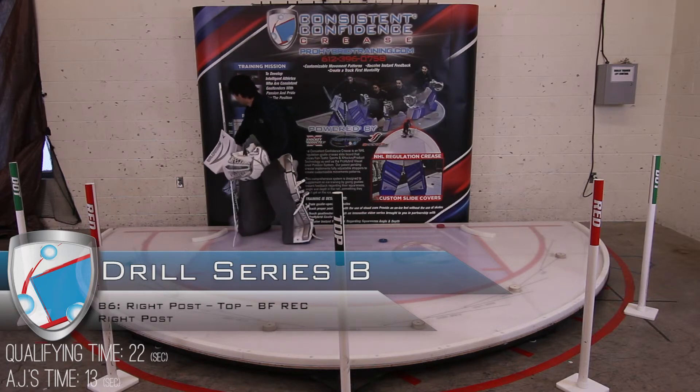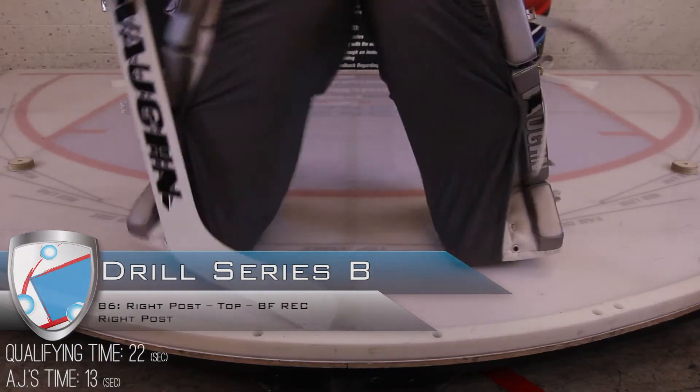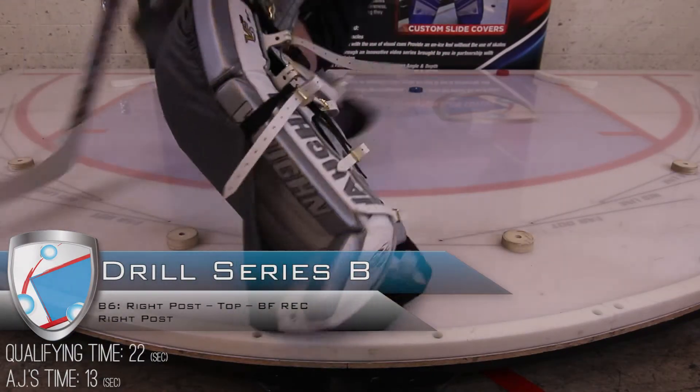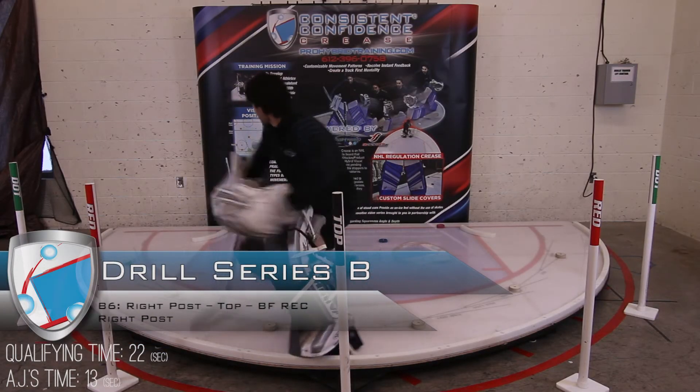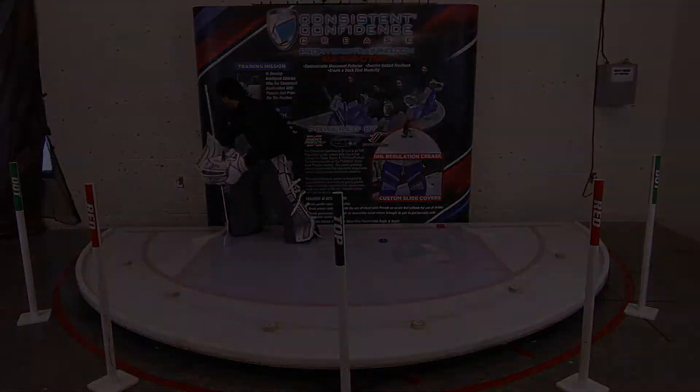These are big distance carries. Close up, you can see both pads seal the ice — it's a full 90-degree rotation back to the post. Again, attacking the ice — outstanding job.